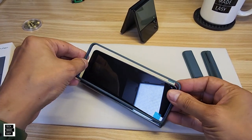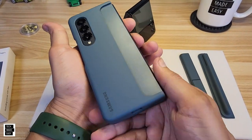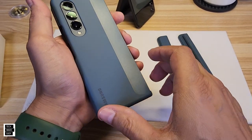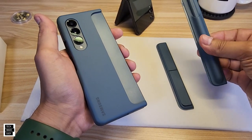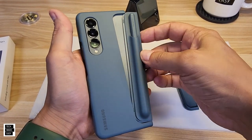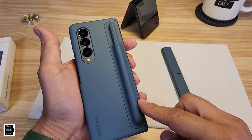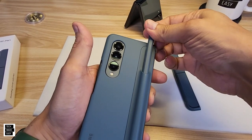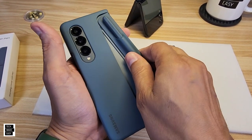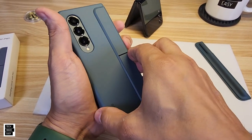Let's take a look at the case and how the kickstand and S Pen work. Here's the slot — you take the S Pen, push it right in, and it locks in place. Really cool; you've got easy access to your pen. But if you don't want to use your pen, pop it out, take your kickstand, and pop that in.